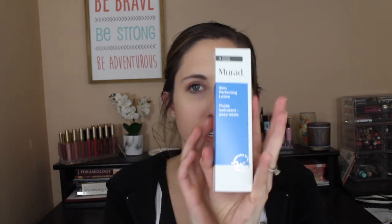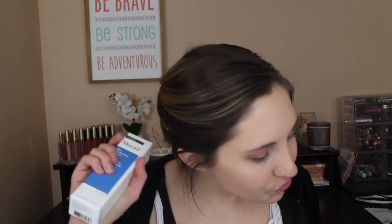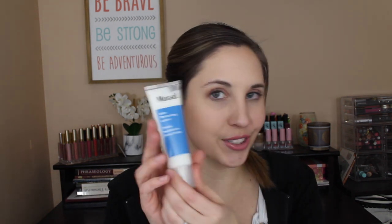The next item is the Murad Skin Perfecting Lotion — a $40 value. It's an ultra-light, oil-free moisturizer that helps blemish-prone skin stay smooth and healthy while providing hydration. It also helps minimize the appearance of pores, refines texture, and soothes redness and irritation. It contains 1.7 fluid ounces.